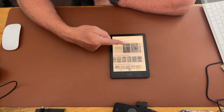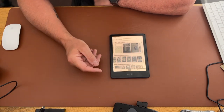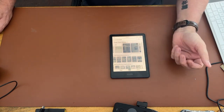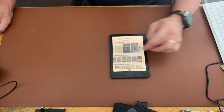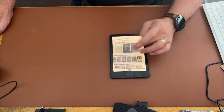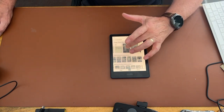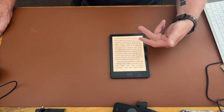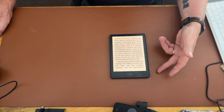And there you go — you've got the covers. So you can open the book up. And there's the quality of the reading that you've got.